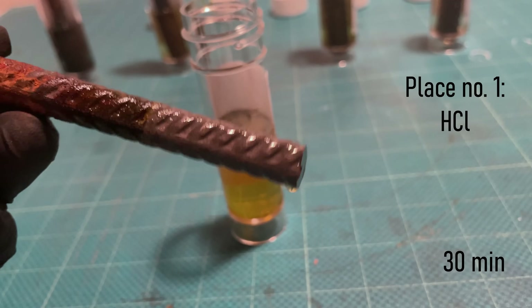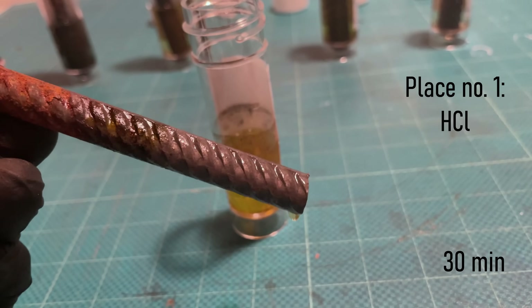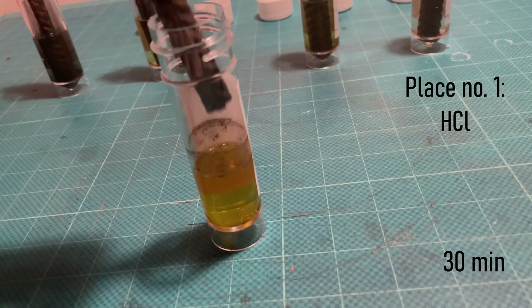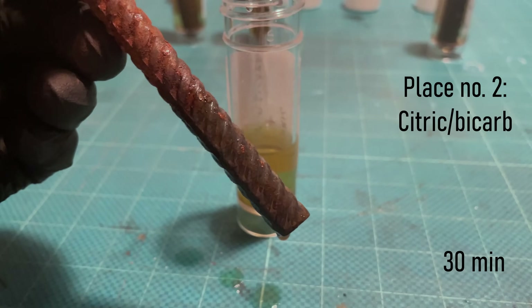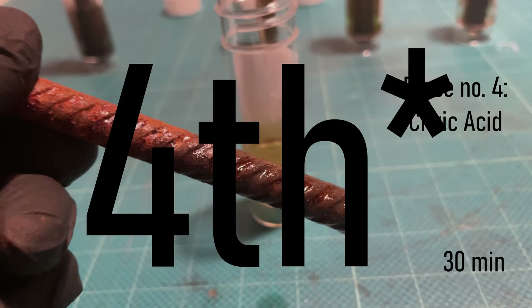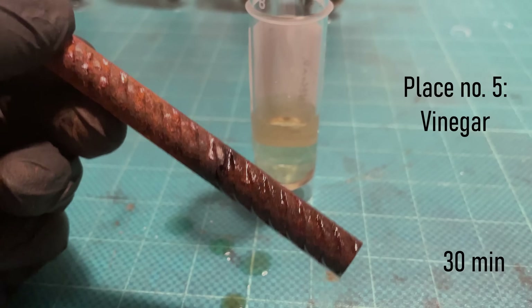So it's been 30 minutes, and I would say the hydrochloric acid is the clear winner when it comes to rust removal. It has some other issues that make it a bad choice, but nonetheless it's very effective if you're only looking for quick rust removal. Second place is the neutralized citric acid, followed closely by Evapo-Rust. In third place we have the regular citric acid, and the worst performing of them all is vinegar.